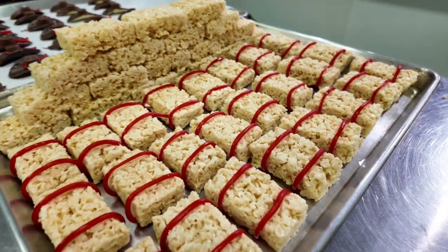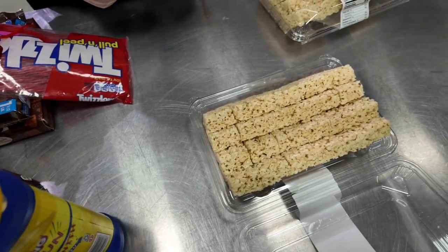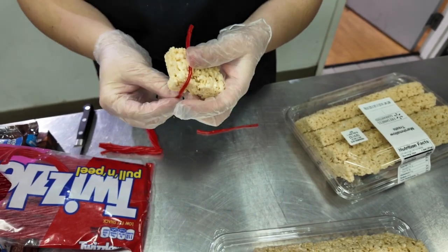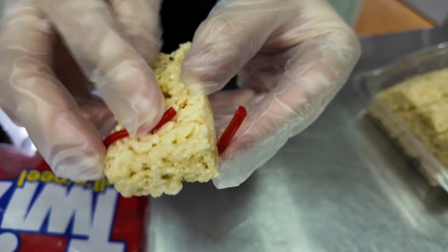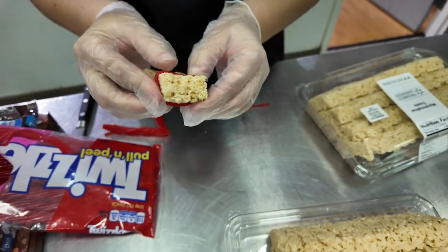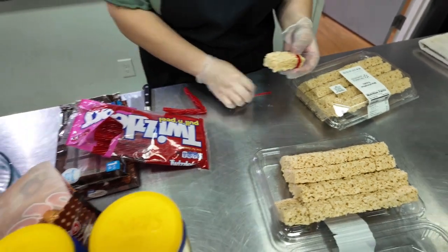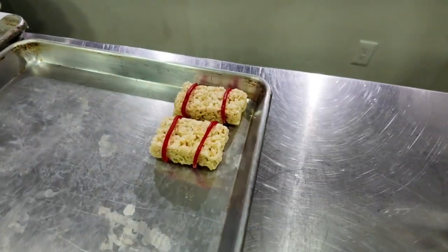On to the hay bales — they were actually quite simple. All we used were Rice Krispie packs from Walmart and Twizzlers. We found it easiest to cut the Twizzler in half, then undo the strand one by one and simply wrap and pinch. After pinching it on pretty good, we'd place it on the pan with the pinch side down so the pressure would hold it in place.